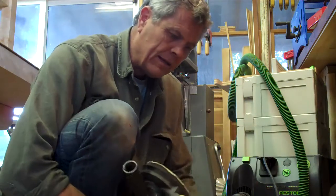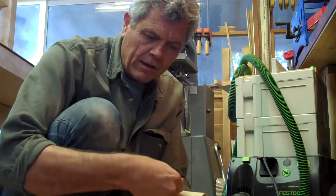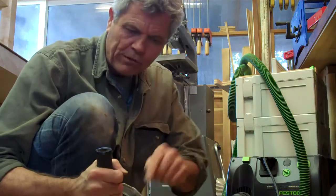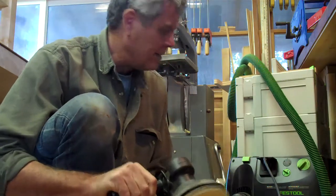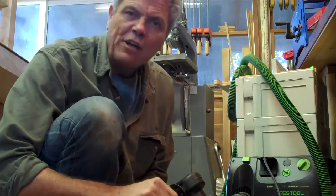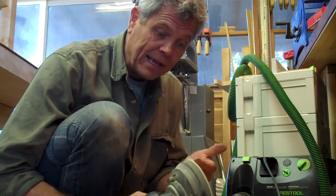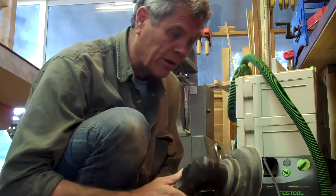So what I did — this is a Porter Cable here — is I made this little adapter. I turned it on the lathe, measured it so it fit the opening for the Porter Cable, and measured it so this fits in real nice. Now I can turn on the vacuum, and it's amazing. It's almost dust-free sanding in my shop. This has made all the difference in the world.